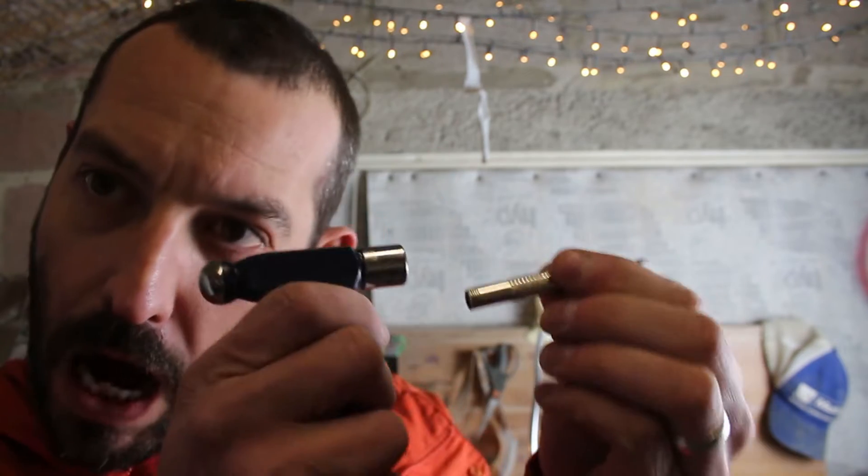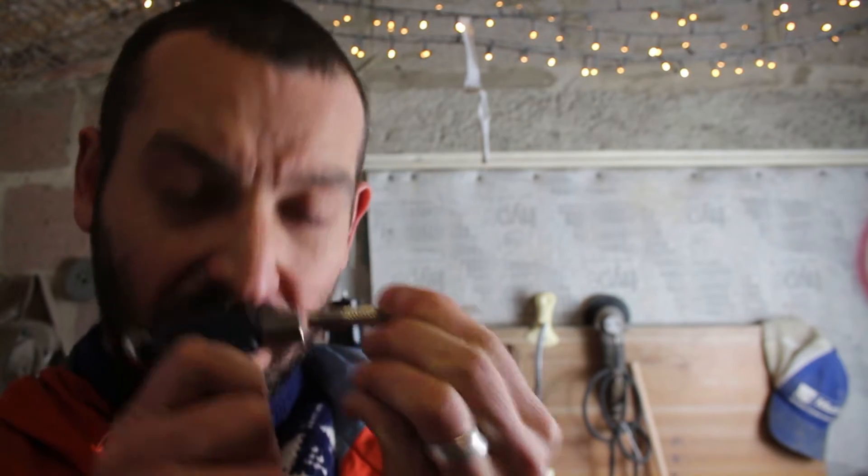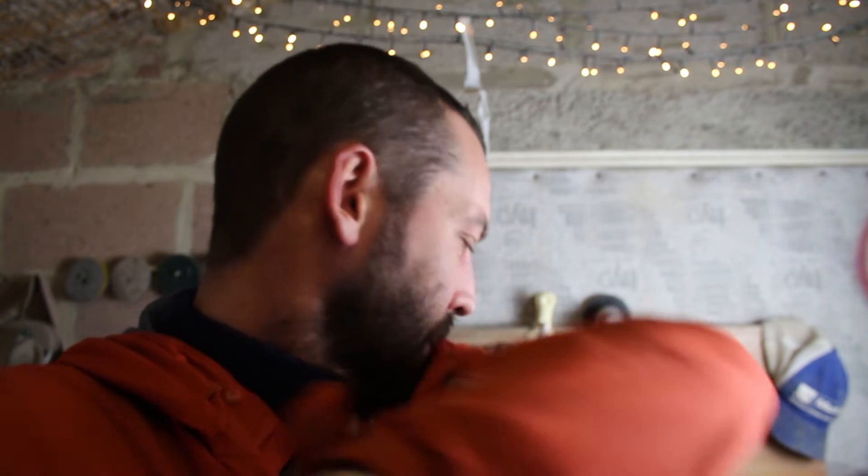An air scribe will hit something like 40,000 times a minute. I've had a little play with the pin vise method, so I'll show you the time lapse now — go for it!